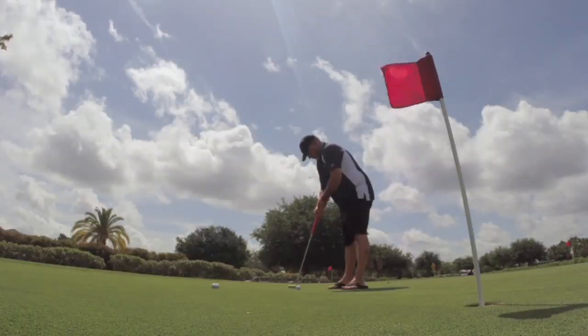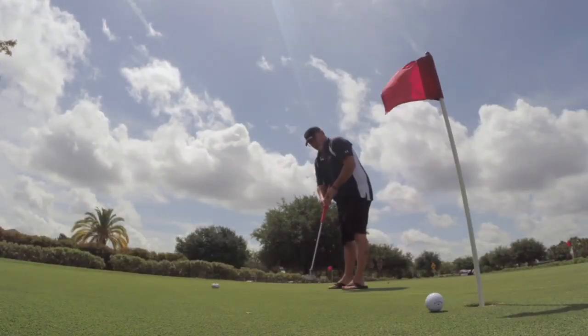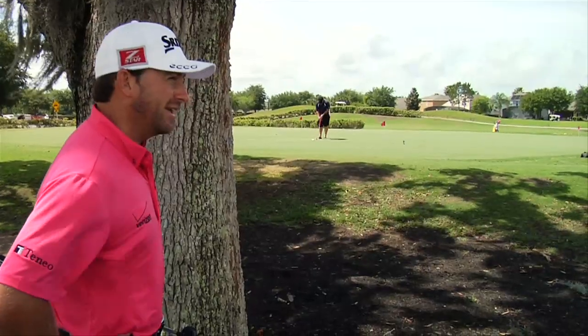Hey guys, I'm Graham McDowell and you're watching Graham McDowell Week on Golf.com. Just hanging here at North Shore Golf Club and I've spied a young man having a few putts on the putting green. I think he's got a pretty nice stroke but I think I can give him a couple of tips to make him a little bit more consistent and have him making some more putts — so let's go ambush him.